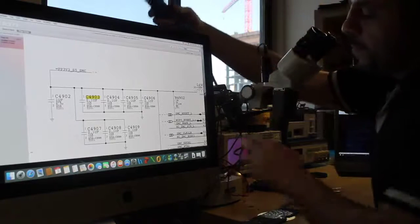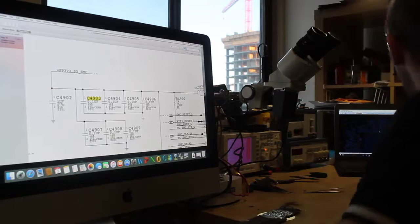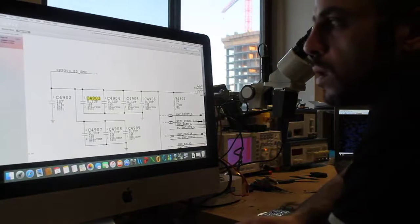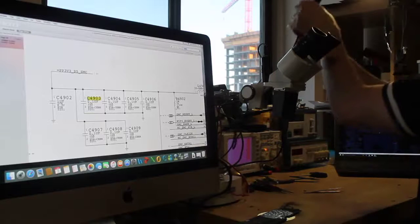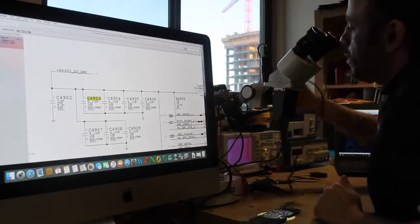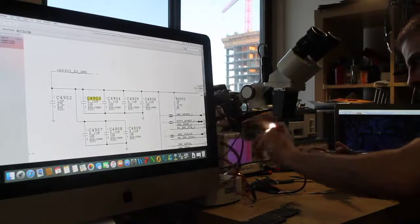The problem here is that one side of the capacitor — pin number one — the pad on the board is just not there. So I'll try to jumper it to the adjacent capacitor, which is the next one. I'll jumper pin number one here with pin number one there and see if this works. I hate it when pads are missing, but hopefully it works.